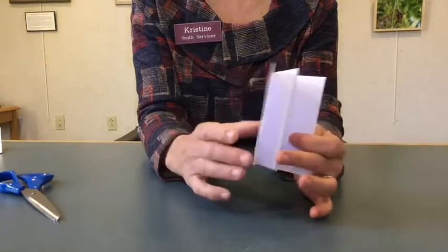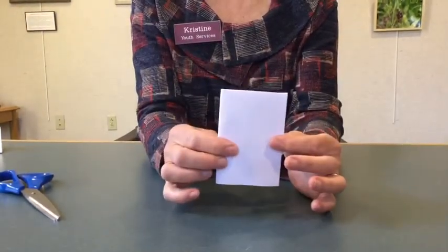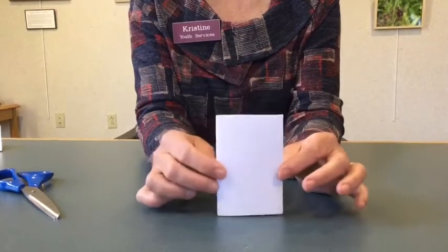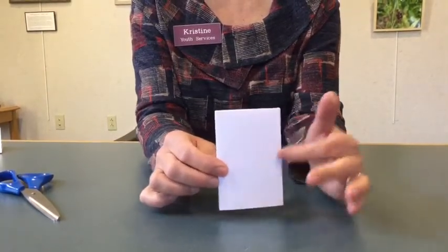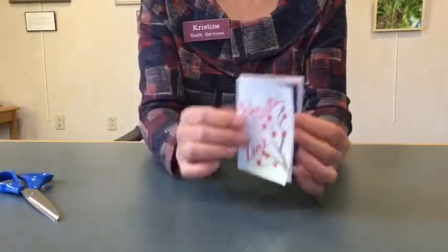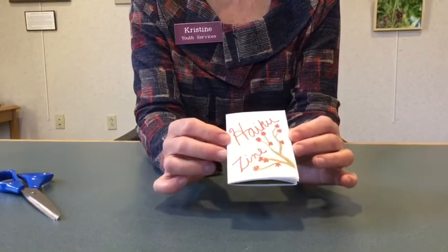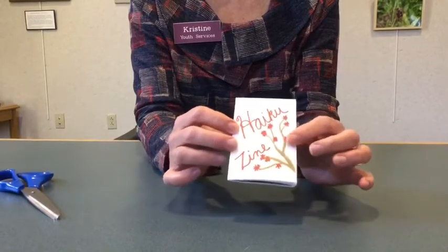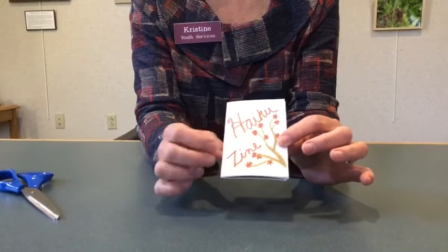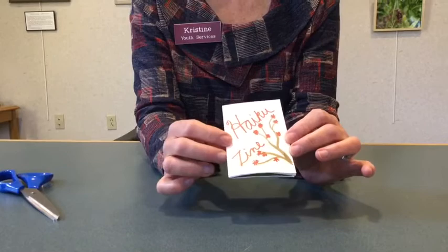Super easy — one piece of paper and one cut. Fantastic, anyone can do it! Now we're going to take this little booklet and put art and haiku in there. I'll show you the one I made. On the front I drew a picture of a pretty little Japanese tree, since haiku is a Japanese style of poetry. You can put anything you want.